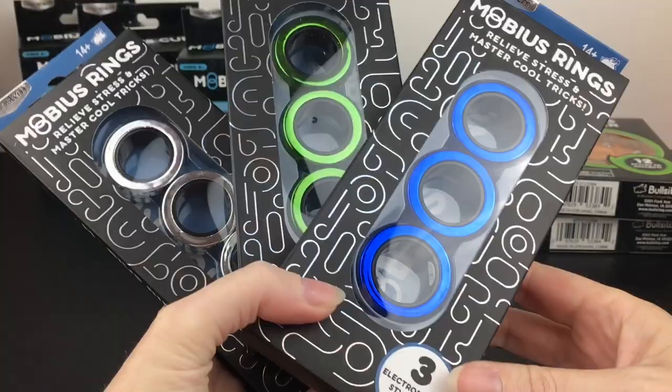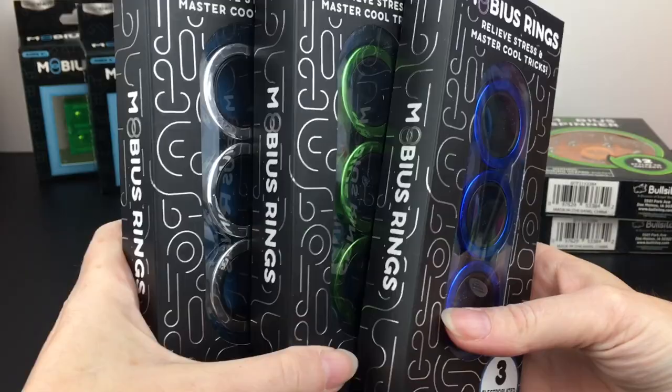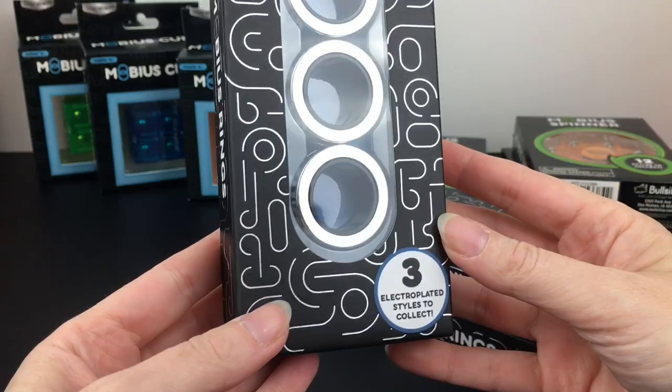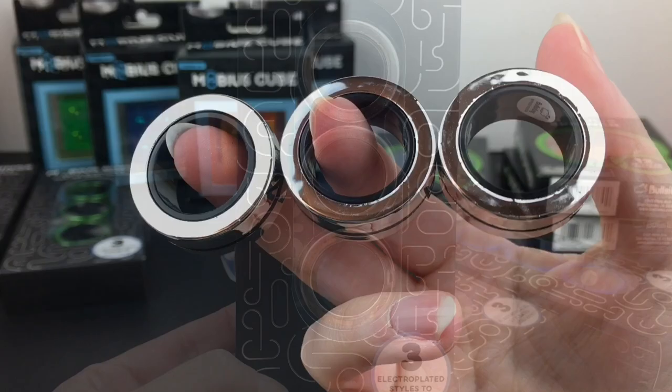Last up for this video I have the electroplated Mobius rings. I've opened some different ones on my channel before — I'm terrible at these. These are the ones that you can do the cool finger tricks with, which I'll try. I think I'm going to open the silver one — very cool with the electroplated metallic paint job.